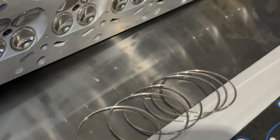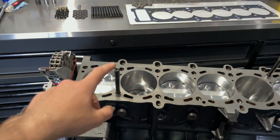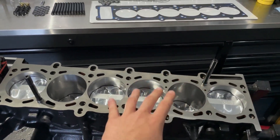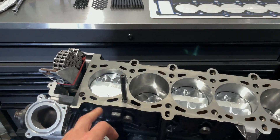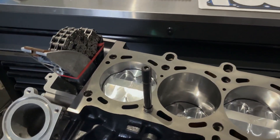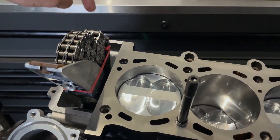A couple more things before we install the cylinder head: I've installed the head stud for number two and number six, and I also went ahead and installed the dowels — this will just locate the head as I'm pushing it down. The gasket is already de-nibbed as mentioned, and I'm going to apply some RTV on both sides here and here.